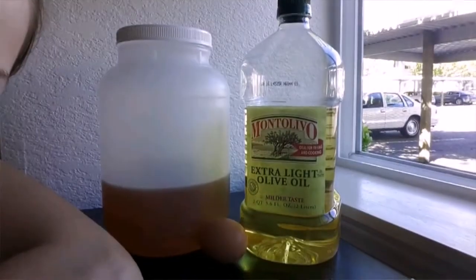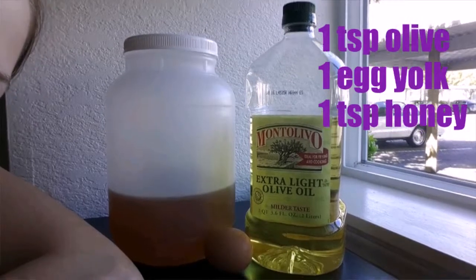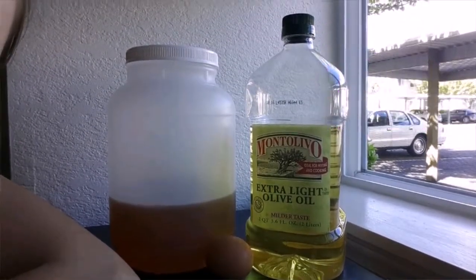My next one is for dry skin. The solution is we will need a teaspoon of olive oil, one egg yolk, and one teaspoon of honey. Leave it on as long as you possibly can — it works great.